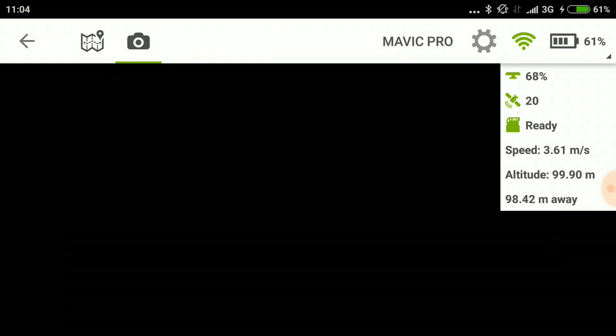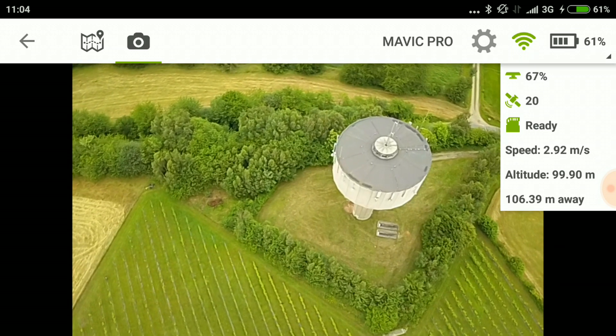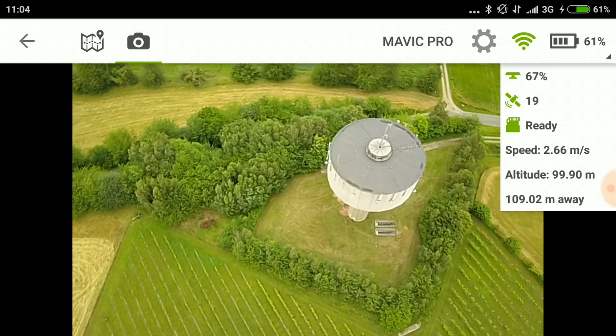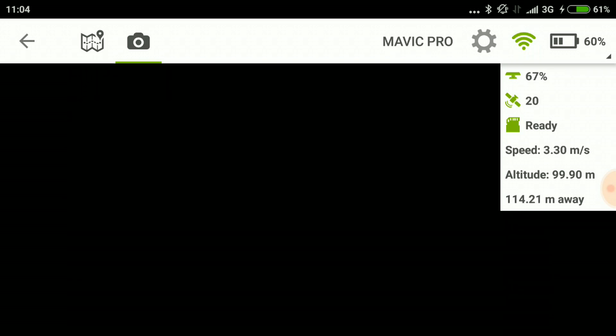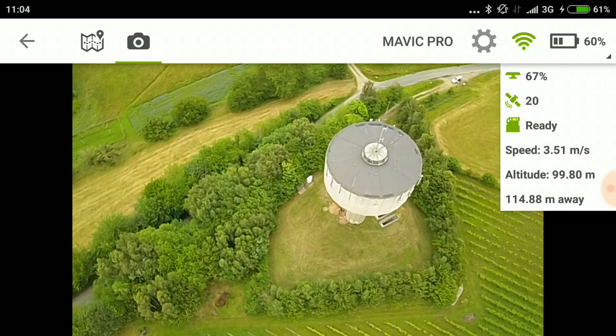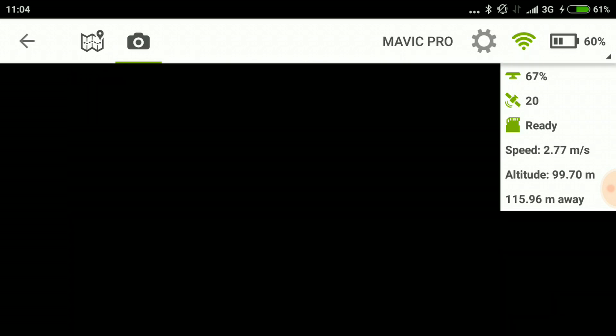You might notice what the problem will be when I generate the model later: the bottom part of the water tower is basically not visible, so it will not be included in the model. It requires a little bit of planning to do this the right way.